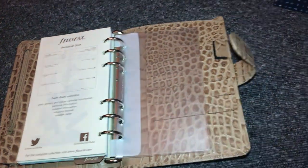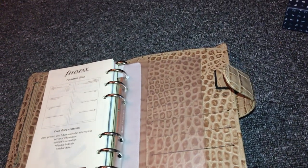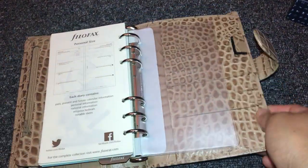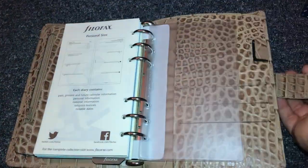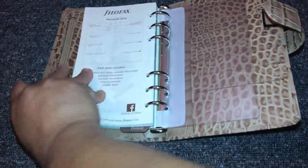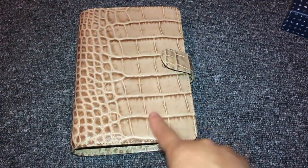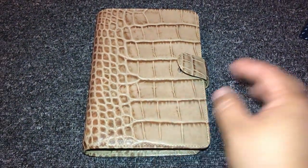And then there are vinyl pockets included as well. So yeah — once I've set it up I'll do another video. If you liked this unboxing of this Filofax, if you have any questions please comment down below and subscribe to my channel. I'll see you guys on my next video — thank you, bye bye!